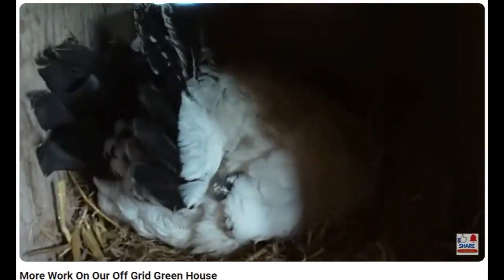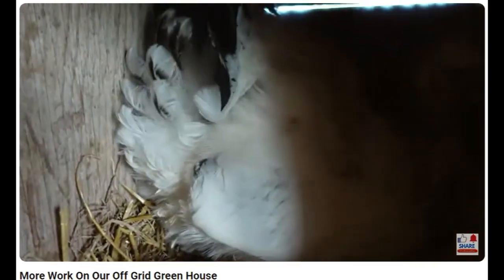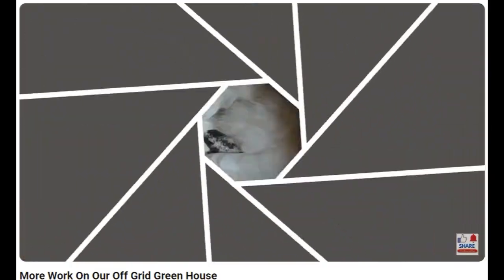But these guys, they sit here all day long. And yes, you're on someone else's egg, aren't you? I don't know what it is with these guys. Yes, you're on someone else's egg.